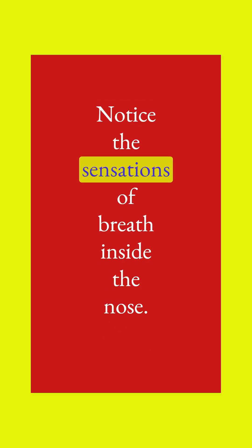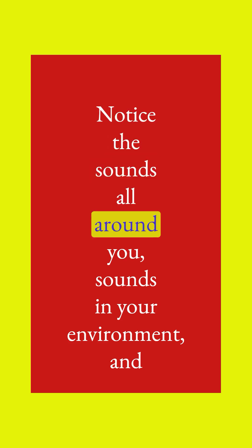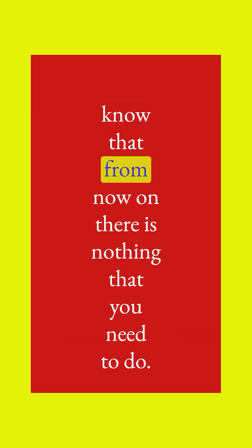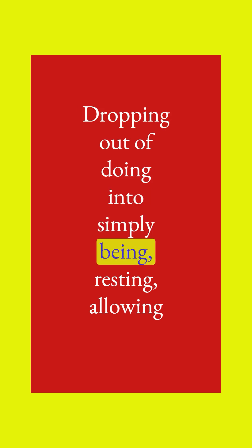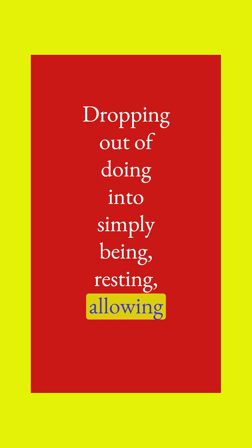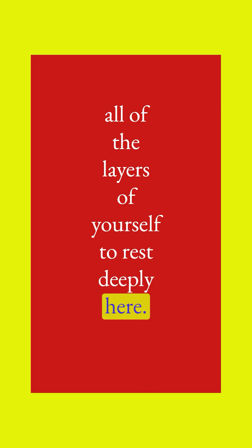Notice the sensations of breath inside the nose. Notice the sounds all around you, sounds in your environment, and know that from now on there is nothing that you need to do. Imagine your body dropping out of doing into simply being, resting, allowing all of the layers of yourself to rest deeply here.